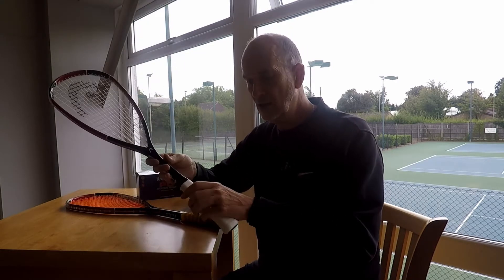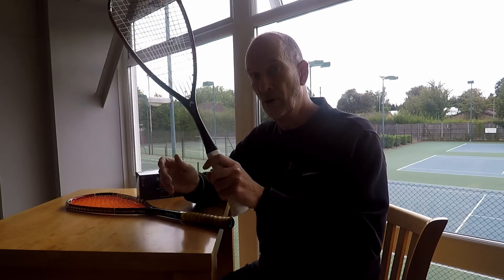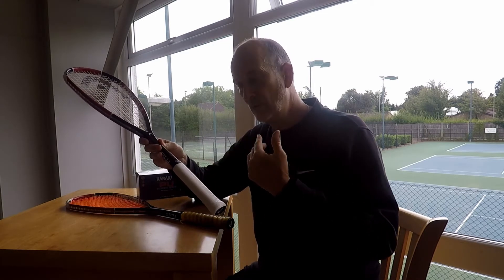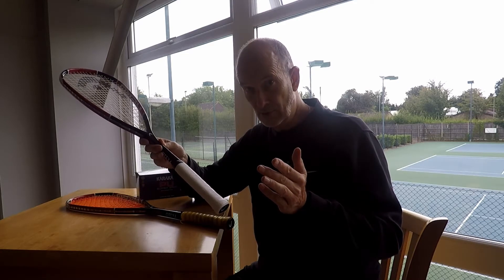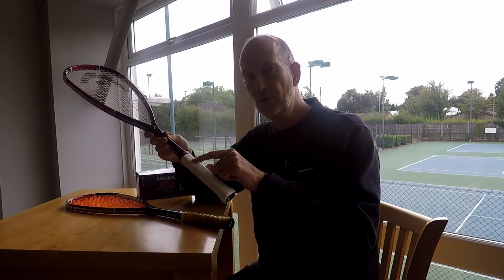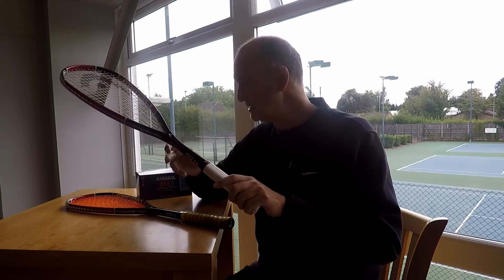The problem for me with this racket is it's just too thin — it's a thin grip and I like a bigger grip than what I've got from the factory. If you like a thicker grip, which you'll get to know as you start playing, you can keep the factory grip on and then put your new grip over the top of it, which will make it a lot bigger.